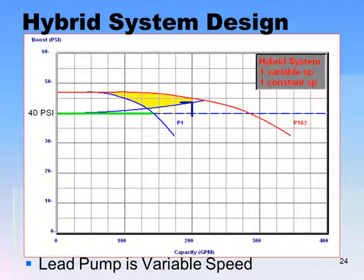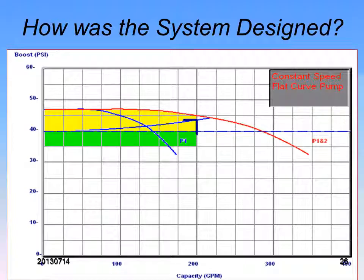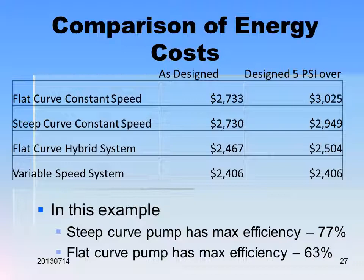The flat curve has a maximum efficiency of 63%, while the steep curve has a maximum efficiency of 77%. You can see we saved about one-ninth, which is about 11% energy just on this simple comparison. The system's energy savings may not seem large here, but many pumping systems could save 10 times that amount. On the steep curve, when you ride back on the curve, pressure goes up as GPM goes down — whereas with a flat curve, the pressure is more stable.